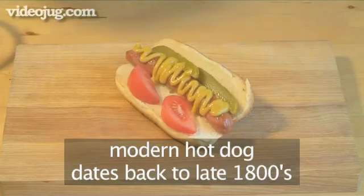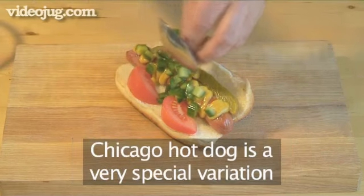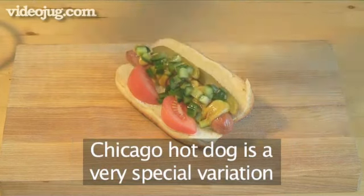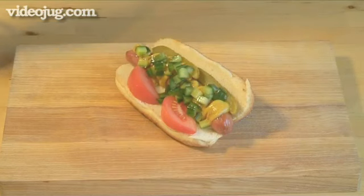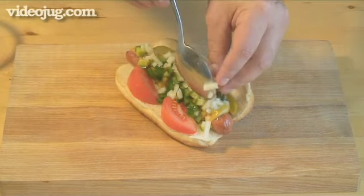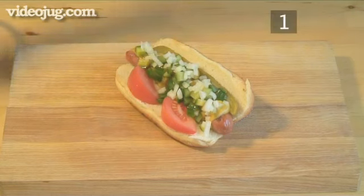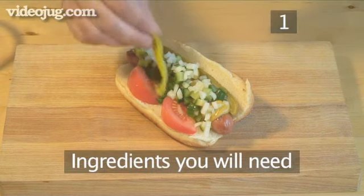Hello and welcome to VideoJug. We're going to show you how to make Chicago hot dogs. The modern hot dog dates back to the late 1800s where they were sold by German street vendors in the United States. A Chicago hot dog is a very special variation. Not only are the toppings important, but their order and their position are also of importance. Follow these instructions carefully and remember, do not use ketchup.